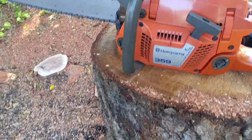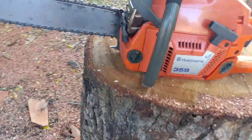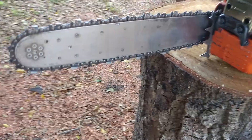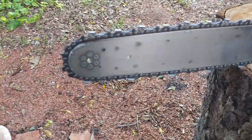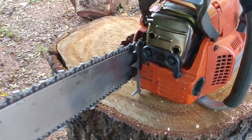Brand new Husqvarna 359-357 hybrid, built by Eric Copsey of EC. A buddy of mine, Greg, owns this saw. I'm just getting it going for him. I put an 18-inch bar on it with a 9-pin driver, 325 chain, and everything's new on this saw. It's completely rebuilt.